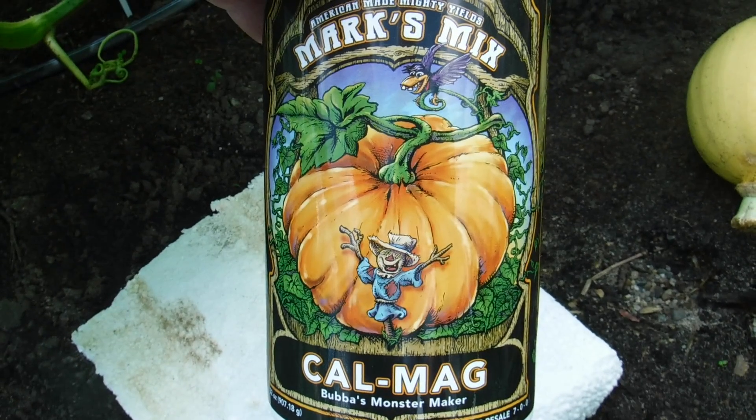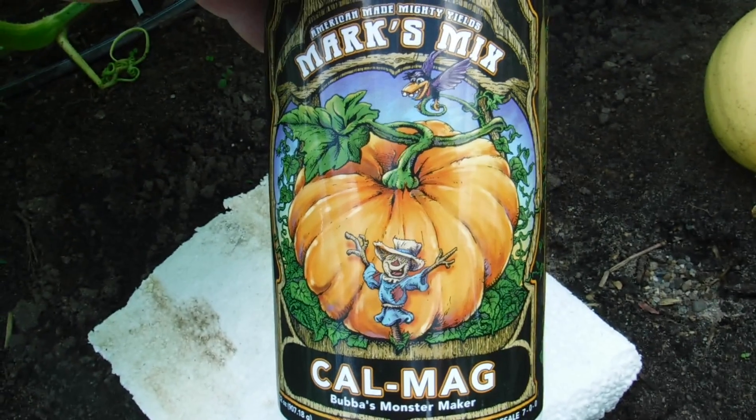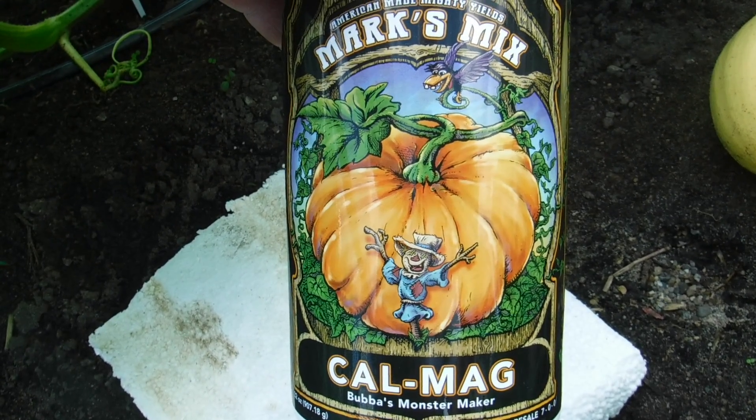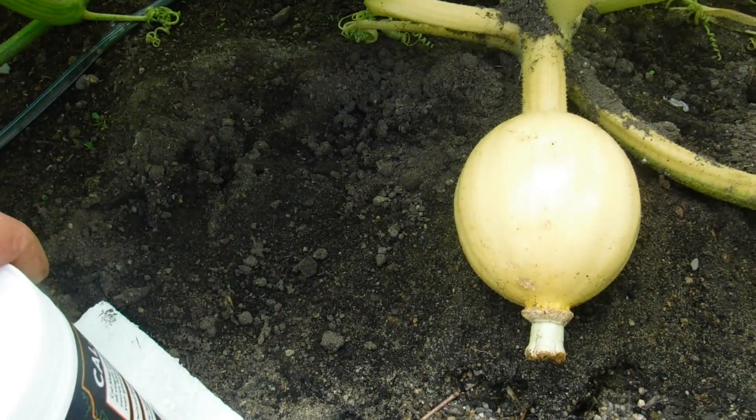You can purchase this at WorldWideGiantGrowers.com, along with Mark's Special Tea with amino acids, which makes calcium mobile from leaf to fruit. And that's what you want to do to put pounds on your pumpkin.